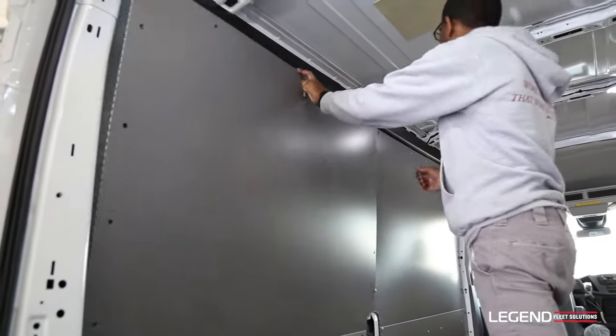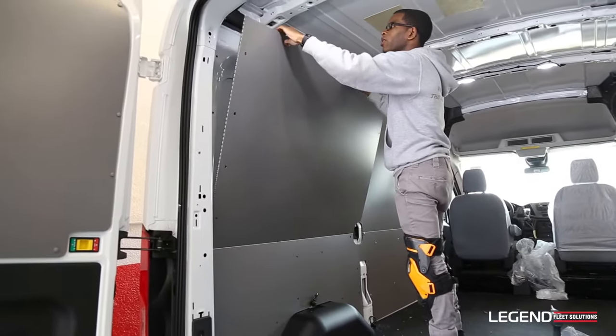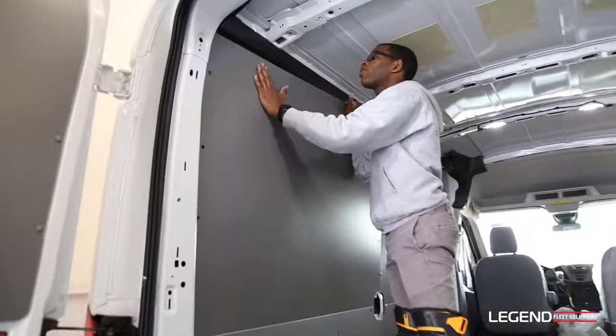For the driver's side rear panel, we're going to do the same thing as we did the front — stick one or two plugs in at the top to hold it, and finish filling the holes around the perimeter.